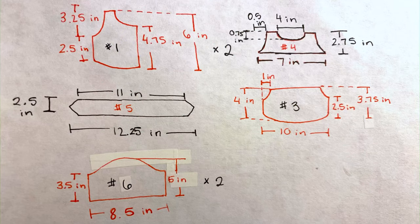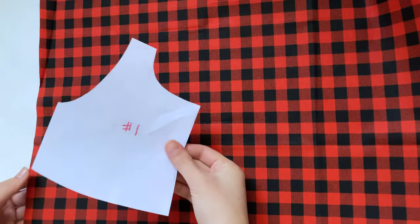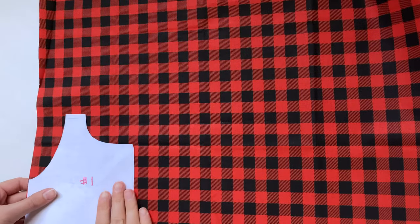You'll also need your patterns. Here are the measurements I used in case you want to draw out your patterns by hand, but I will have printable versions linked in the description box below. I'm going to start by laying out my fabric and cutting out my pieces.